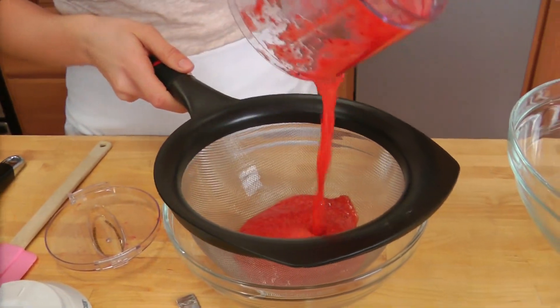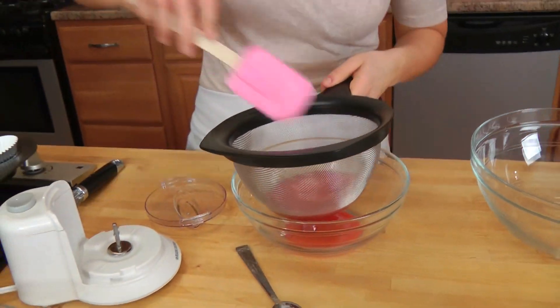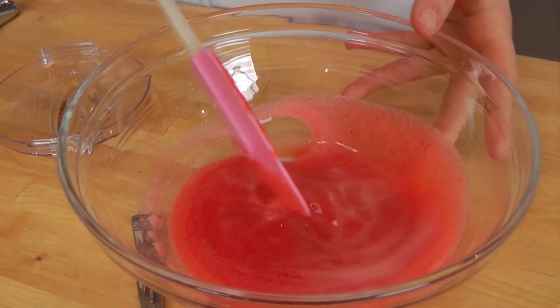All I'm going to do is just pass this through a sieve because I don't want any of the seeds, but I do want the puree itself. Just pass it through a sieve really quickly. That looks fabulous.